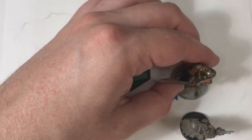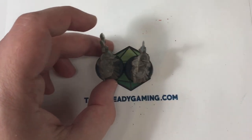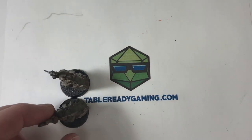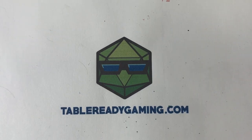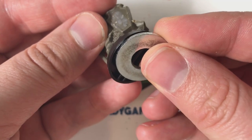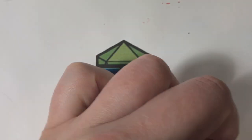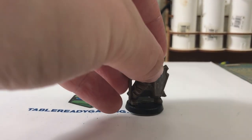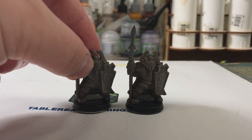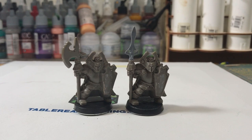Personally, on the game table this hasn't been much of an issue for me. If you ever want to fix that, just put a little washer on the bottom — it adds a nice weight to the miniature, and it'll be too heavy now for the polarities to matter. With a washer on, you can see these miniatures are nice and steady.